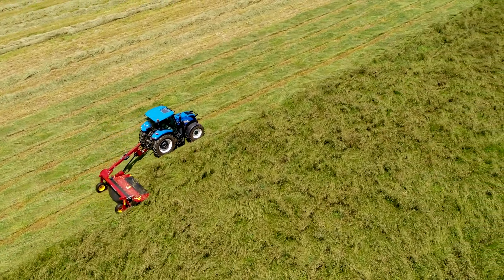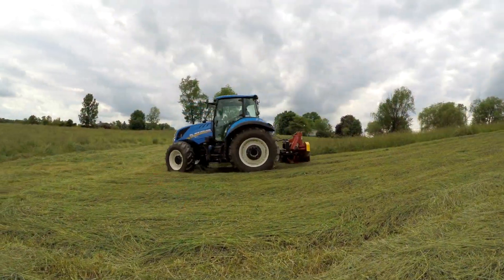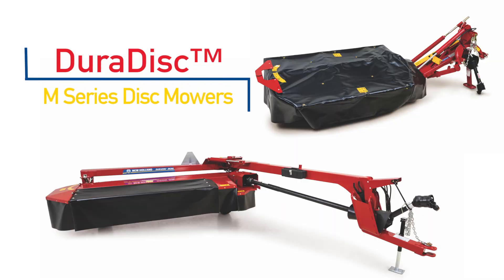Disc mowers are the first machines to hit the hayfield and the first to impact crop quality. For clean, reliable cutting, day in and day out, look no further than the New Holland DuraDisc M-Series Disc Mowers.